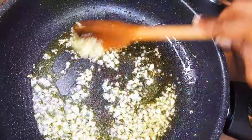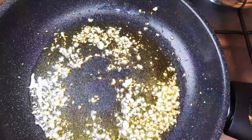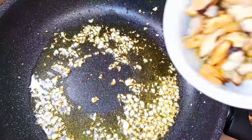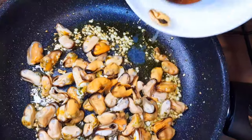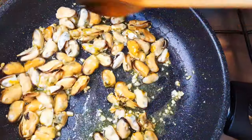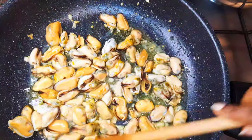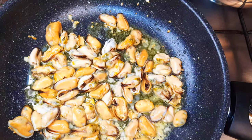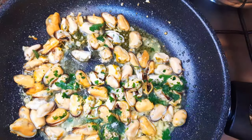I'll fry the garlic for about a minute. Then I'll drop in my mussels — we're doing this on medium heat. I'll keep stir-frying for about a minute. Next, I'll come in with about a tablespoon of parsley.